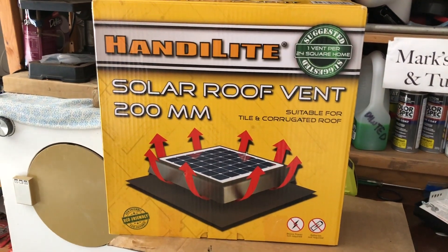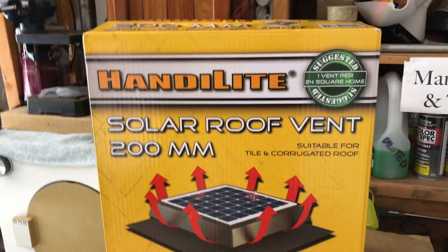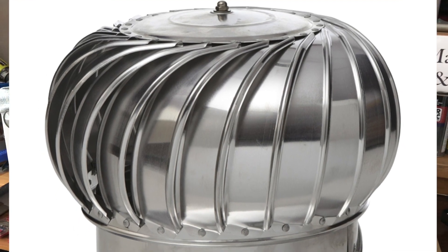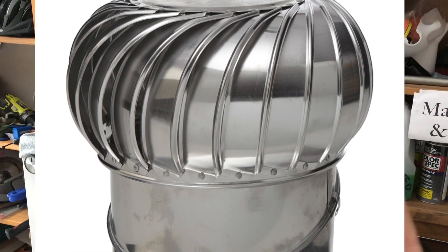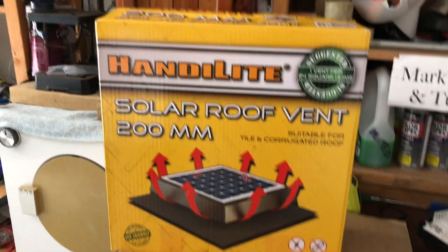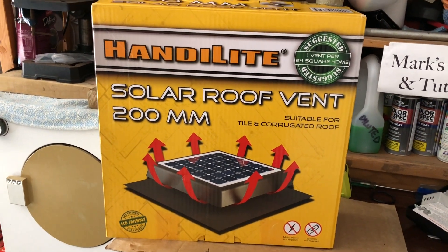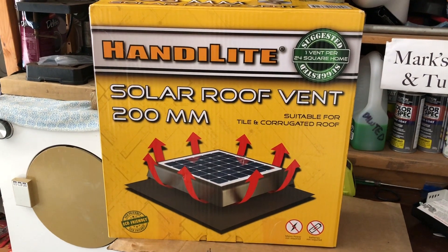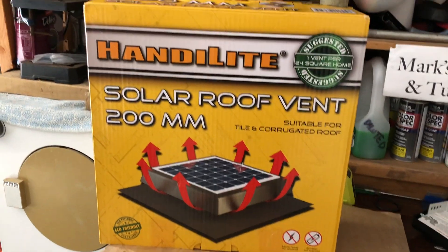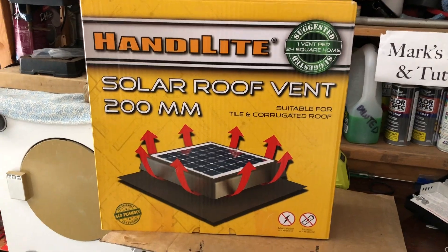G'day and welcome to this Mark's Reviews and Tutorials video. Today we're going to be looking at this HandiLite solar roof vent. This is like the big traditional whirly roof vent you can put on your house that spins around, but this one is driven by solar power with a little fan underneath. Never had one of these before but wanted to give it a go. In this video I'll unbox it, show you the installation, and then I'll also put up another video once it's been up for a couple months for a full review.